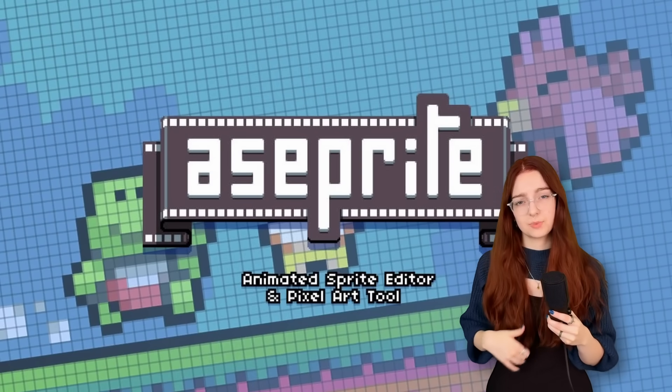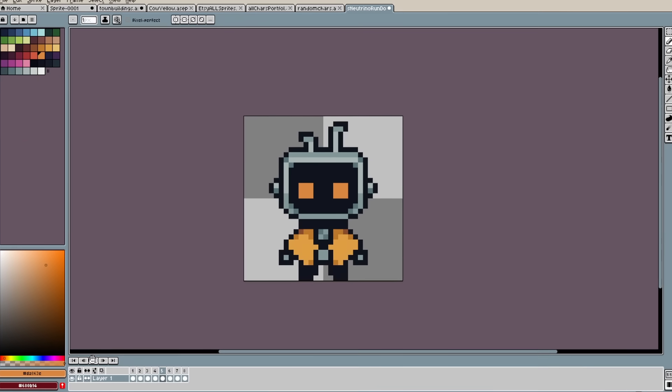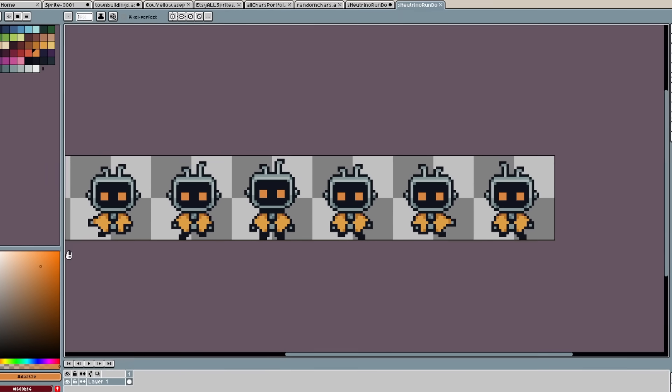First things first, you need a place to actually do the pixel art, so you need software. Aseprite is the go-to for me and many other pixel artists because it has a super nice UI. You can do animations really nicely. It's got sprite sheets, tile sets, a lot of things built for making games.